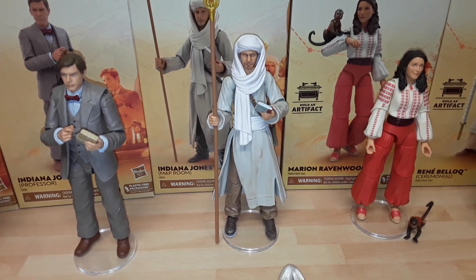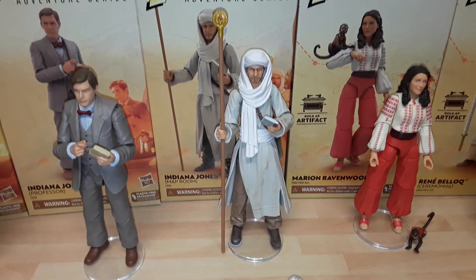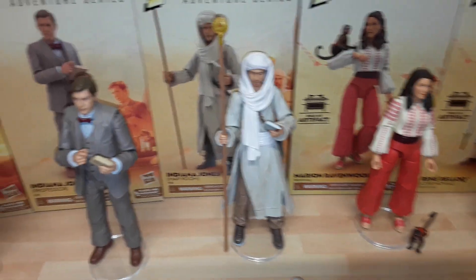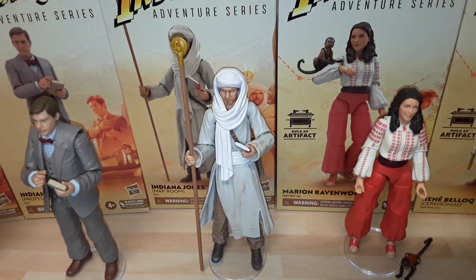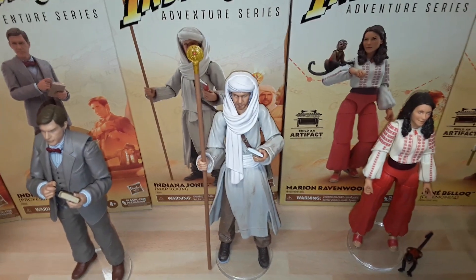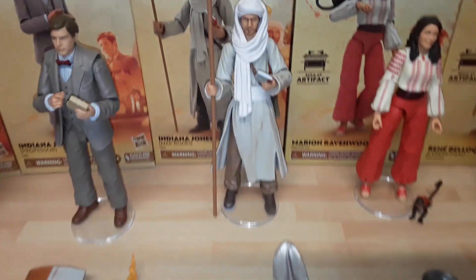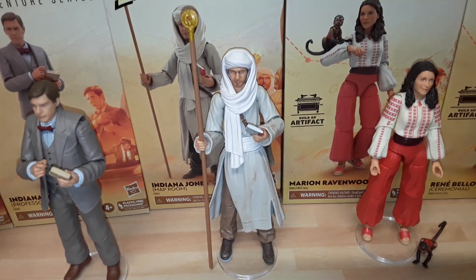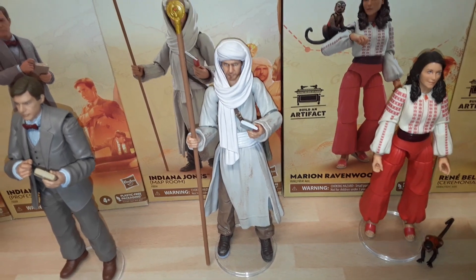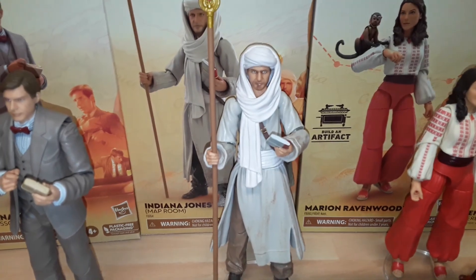Map Room Indy — that's the whole thing. Extremely heavy figure and doesn't tend to stand on a base very well. There's no perceivable way I can see to get him to hold the Staff of Ra in both hands like the scene from the movie. My blood pressure went up massively trying. I've got a bit of blue tack on the foot because he's so heavy he tends to go backwards — the foot joint is a bit loose because of the weight. But I'll figure it out. Great likeness of Harrison there.